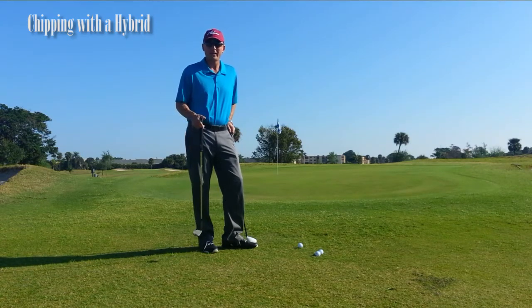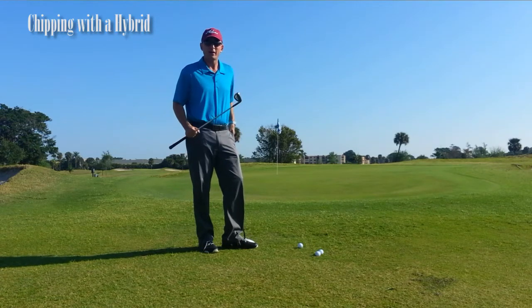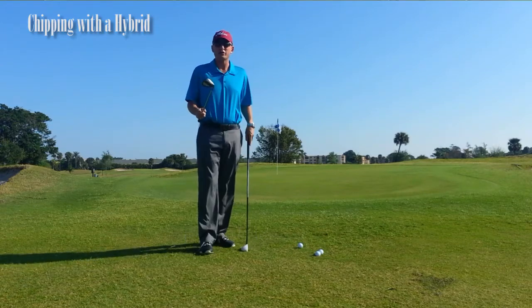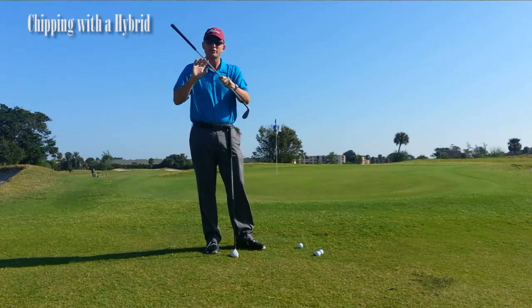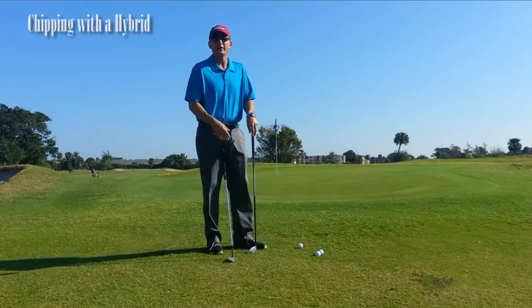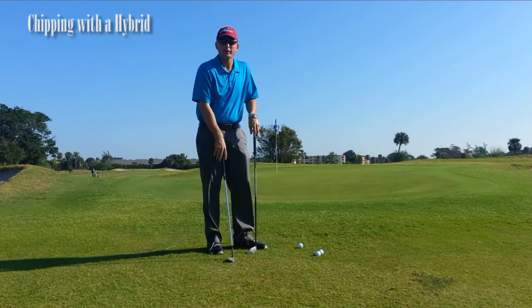This is something that could help amateur golfers and people struggling around the greens. A lot of people will take out their 60 degree wedge or sand wedge for a longer chip shot. What happens is that there's a sharp leading edge with the sand wedge, so it has a tendency to dig into the ground. When it digs into the ground, you hit a lot of shots fat, or then you try to scoop it up and the ball is going to skip along the green.